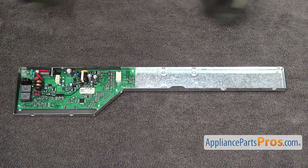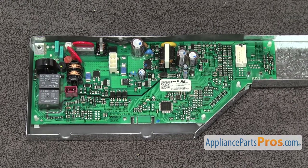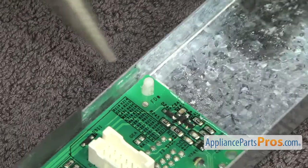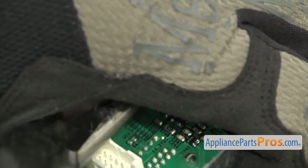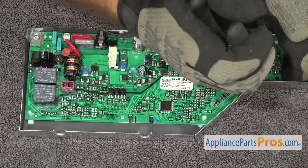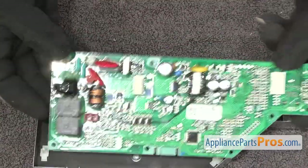Now we're going to put the assembly on a towel so we don't scratch anything. Then we have to take the control board off the tray. First thing we're going to do is use the 1/4 inch nut driver to take out the screw that holds it in. There are some clips that hold the control board in also. We're going to use the needle nose pliers to press on the release tab so we can lift it out. The locking tab for the clips is on one side, so we're just going to squeeze it with the pliers and then lift up on the control board. Once you have this first one done, we're just going to do the other ones. Once you have all the tabs released, you can pull the electronic control board out of the tray.